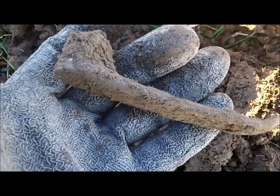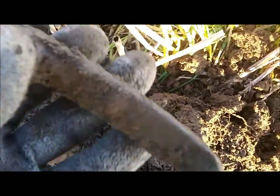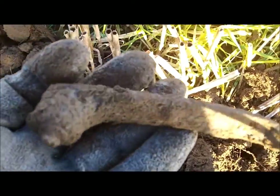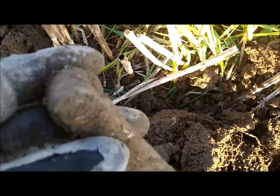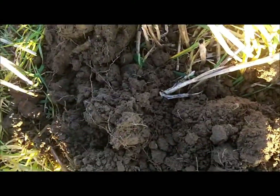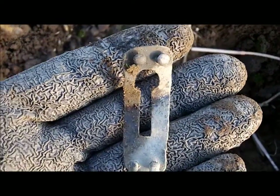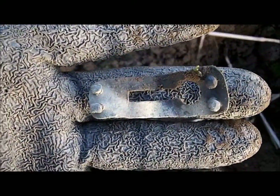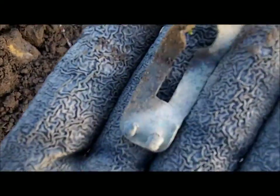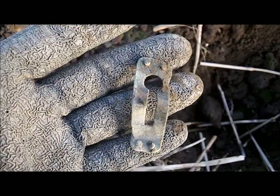Next signal - looks like another car door handle like I found the other day, but this one is slightly different. Same sort of period I reckon, possibly anyway. Next find - looks like a K-shaped object, a big K, nearly as long as my finger.